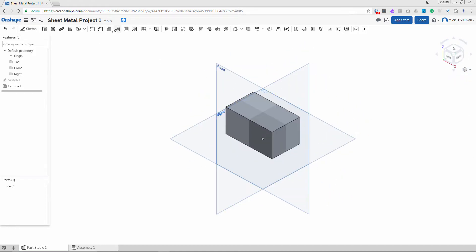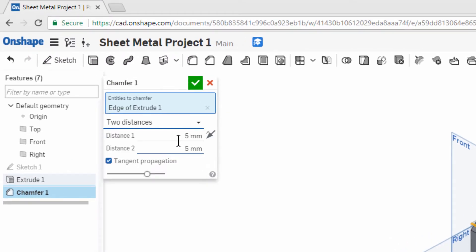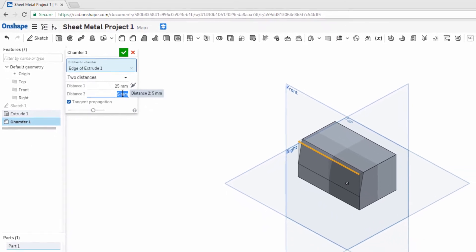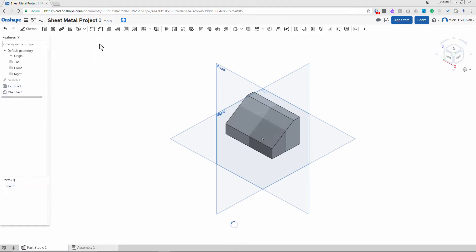I want to put a sloped angle on the front top corner. I'll use a chamfer for that and pick the corner. I'll do it two distances — 45 degrees, 25 down and 35 back. Should look pretty good. Yep, just what I wanted, tick.